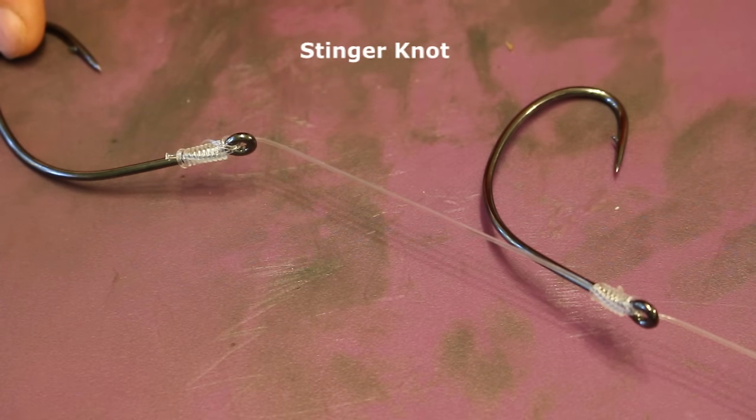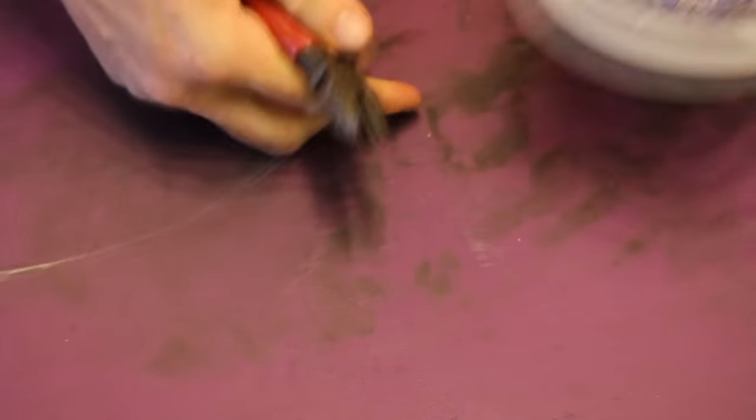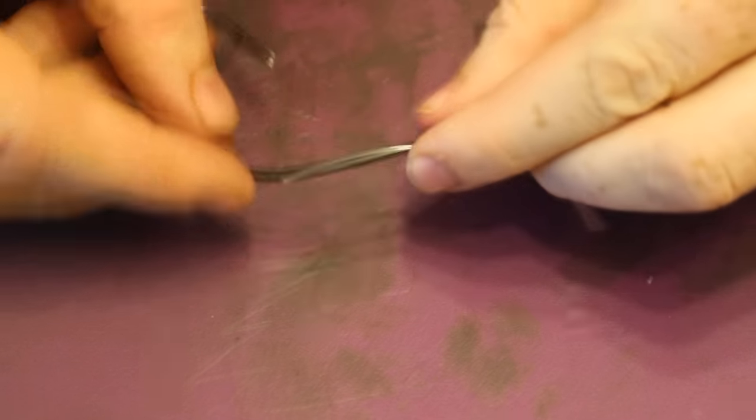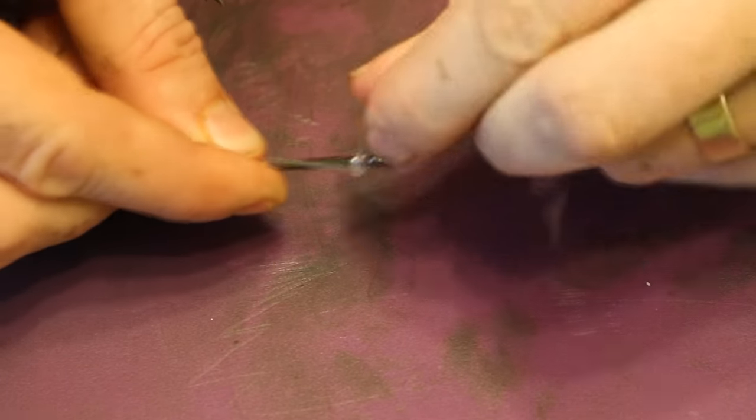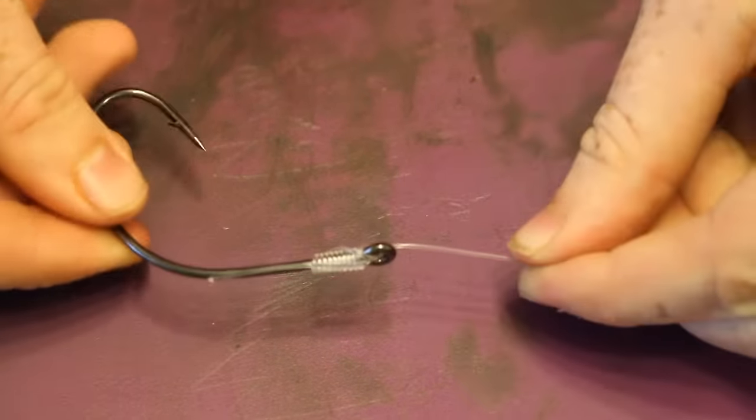Now I'm going to show you how to tie a stinger knot — it's basically two hooks in tandem. You use this for pike fishing, catfishing, shark fishing. It's a great rig when you want to put multiple baits or two hooks in a very large bait. So if you're using a large herring and you want one hook in the head and one in the tail, this works really well.